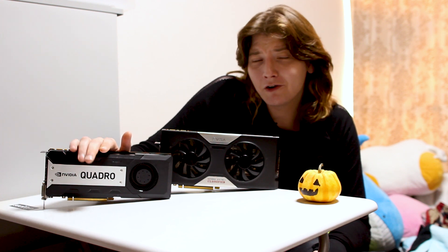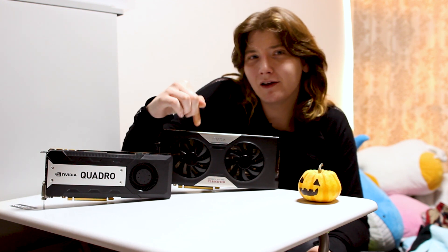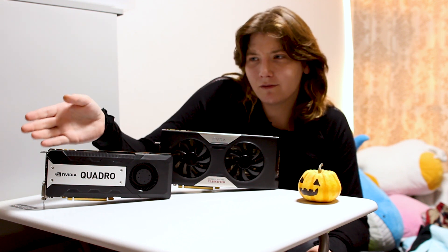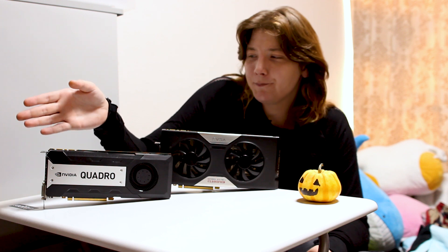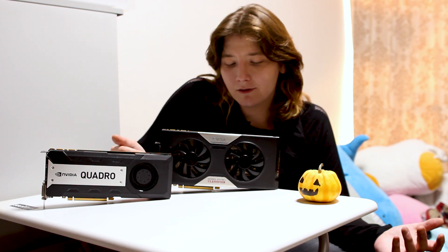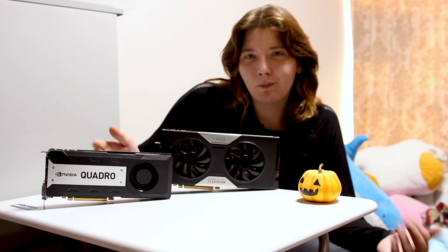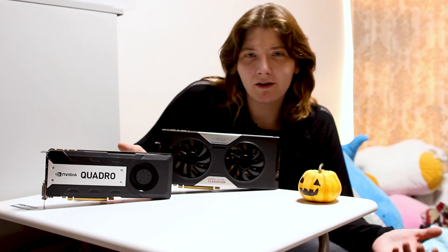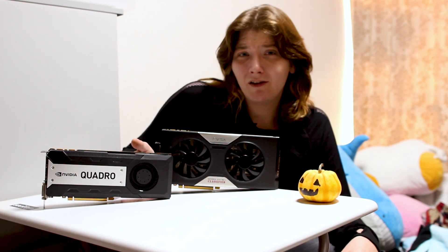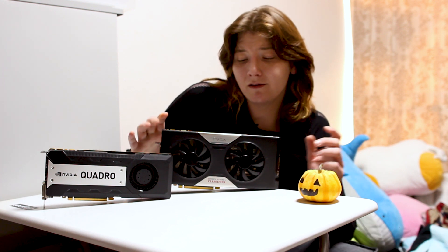I expected this to turn out differently. I expected the Quadro card to do almost the same as the 780 Ti, and then at higher resolutions like 4K it would do better because it has more memory and wouldn't be swapping memory out and slowing itself down. But it just can't seem to keep up with the amount of processing needed for those resolutions, and it was a good solid 5 to 10 frames consistently lower than the 780 Ti.